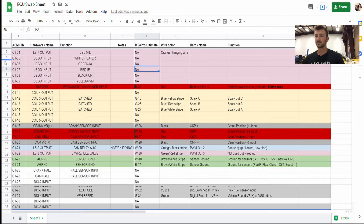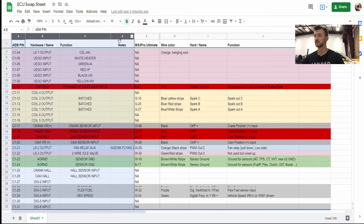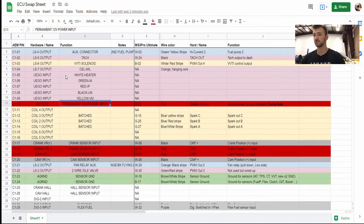So here is the pinout. I have the AEM pin number on the left, the hardware name, the function, and notes about it. All these columns were provided by the Wiring Specialties company when I first bought my harness a few years into my build. They gave me a physical sheet of paper with all of these labeled on it, including wire colors — but it turns out those colors are wrong; they don't match the harness. Anyways, this is how I set up this document to work for me. I have the AEM Infinity set up here and the MS3 Pro Ultimate outputs on this side.